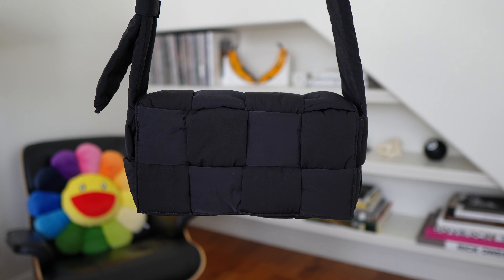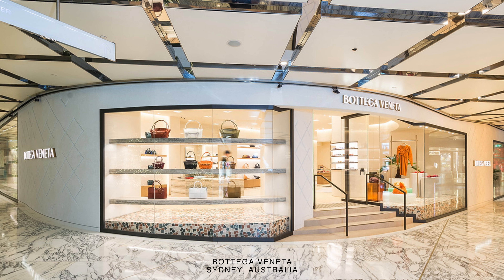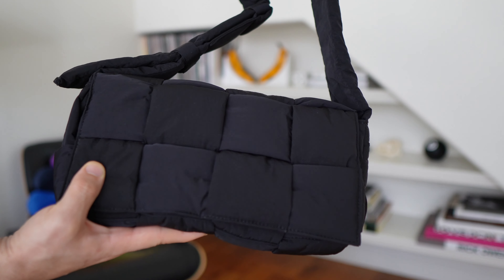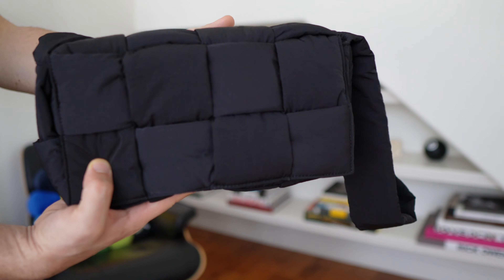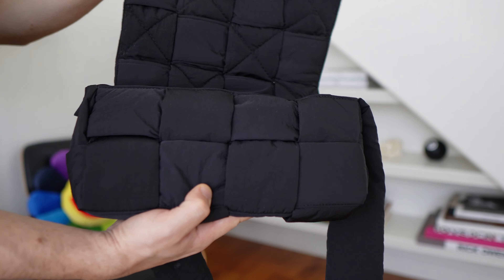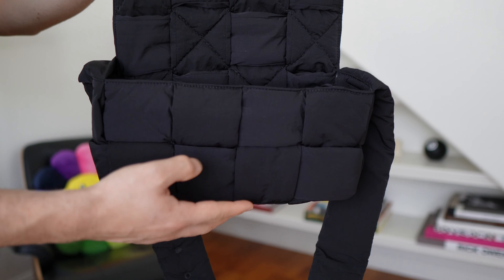It's got that classic Bottega design with the quilts. I went into the store — amazing service from Bottega — put it on and it felt just right. I was a little worried because I'd been watching reviews on YouTube about this bag and people were saying things could slip through the little quilts on the side. But I think recently they updated the bag and added more stitching reinforcement, especially on the bottom area. I haven't had any trouble with it, everything's super secure.